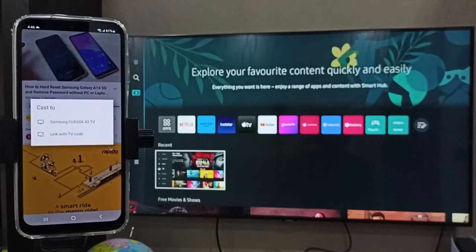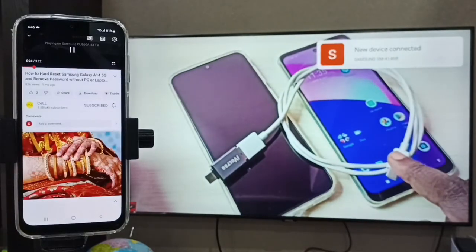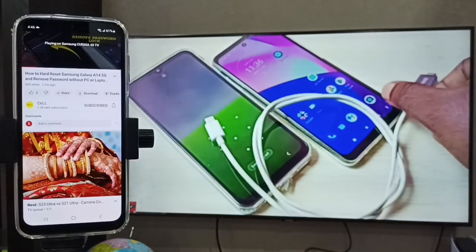Now you can see the name of the Samsung TV listed. Tap on the Samsung TV name. It will start connecting, and you can see that the same video is now playing on the Samsung TV.